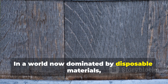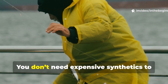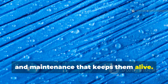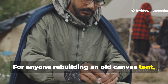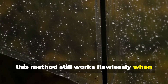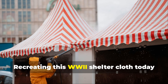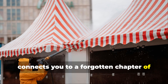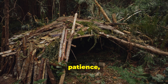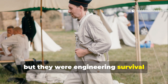In a world now dominated by disposable materials, this forgotten wartime technique serves as a reminder of craftsmanship and endurance. You don't need expensive synthetics to stay dry — you need layers that work together, materials that breathe, and maintenance that keeps them alive. For anyone rebuilding an old canvas tent, creating a long-lasting roof for a cabin, or simply protecting gear outdoors, this method still works flawlessly when done right. The lost art of waterproof cloth deserves a revival. Recreating this shelter cloth today connects you to a forgotten chapter of human resilience — a chance to understand how survival wasn't about gadgets or convenience, but about knowledge, patience, and resourcefulness. The soldiers who stitched their oilskins in the mud didn't think they were making history, but they were engineering survival through necessity.